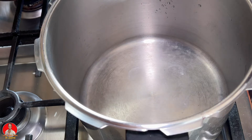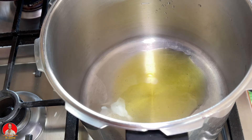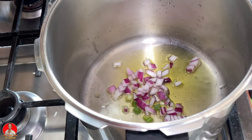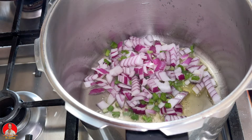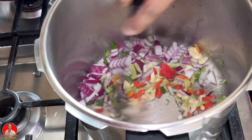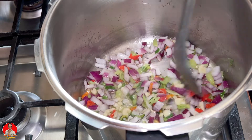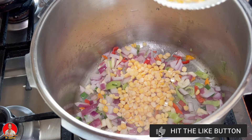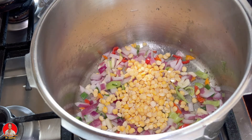I want to sauté my aromatics, so I'm going to add the onion, the garlic, and the seasoning pepper — I added the majority of it. Let's just sauté this for a while. Now I'm going to add in my split peas and the cow feet, and then we're going to add some chicken stock, cover it, and pressure cook until it's soft.